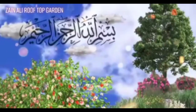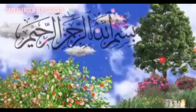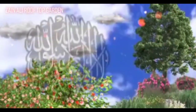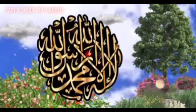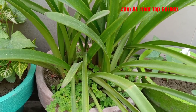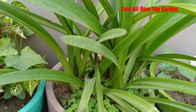In the name of Allah, the Most Gracious. As-salamu alaykum, viewers, how are you? I hope that all will be good.